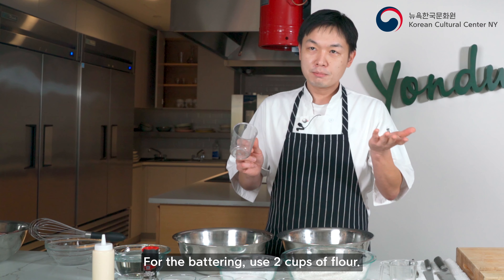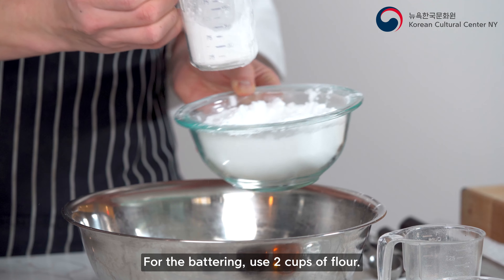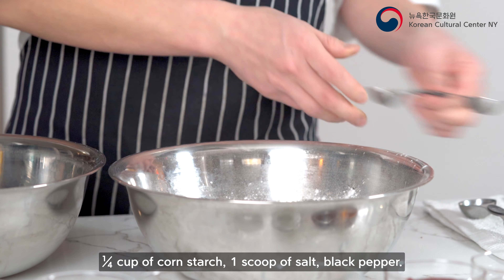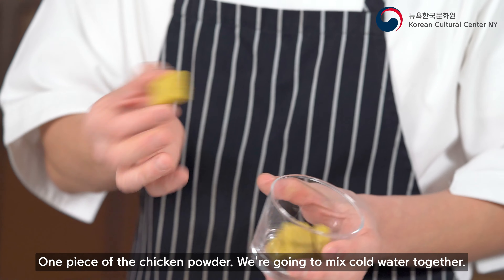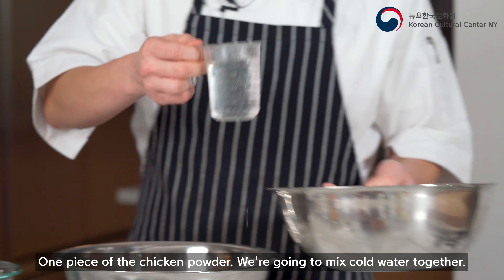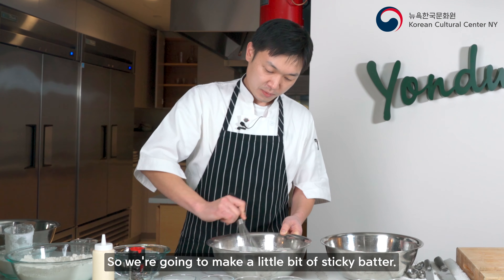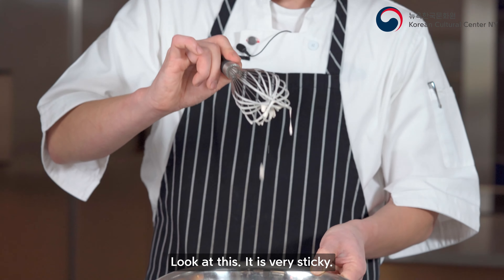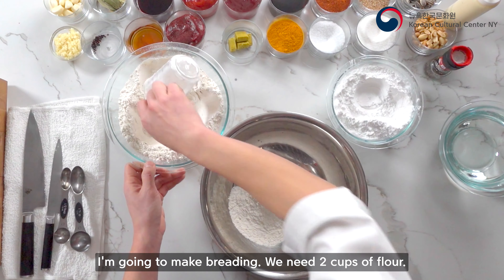Next we're going to make a chicken brine. It's very easy. We have two cups of cold water, half a spoon of sugar and salt, a bay leaf, peppercorns, and two to three cloves of garlic — crush them a little bit. Mix together and you have a beautiful brine. Then put the whole chicken in and keep it in the refrigerator for at least 30 minutes.